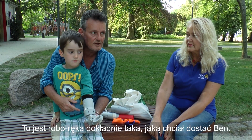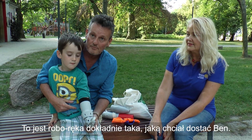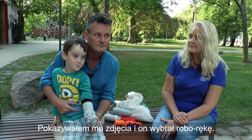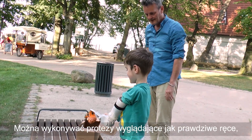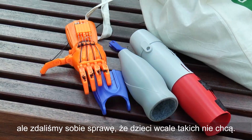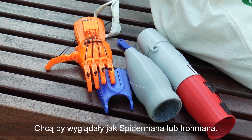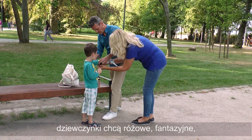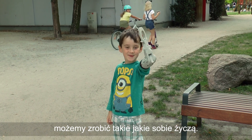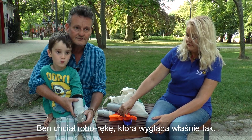This is a robot arm, which is exactly what Ben asked for. We showed him pictures of different arms and he asked for a robot arm. We can make arms which look exactly like real arms, but we've discovered that children don't want them. They want ones that look like Spider-Man or Iron Man, or girls often want pink ones or fairy ones. We can make any kind that they want.